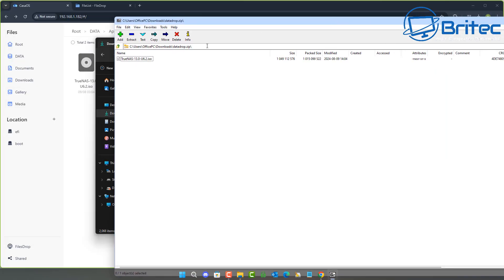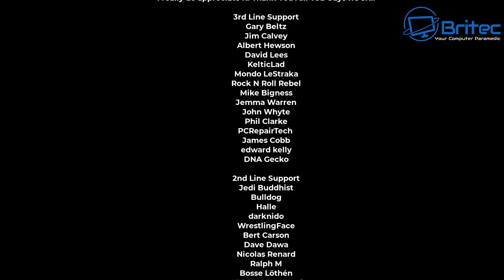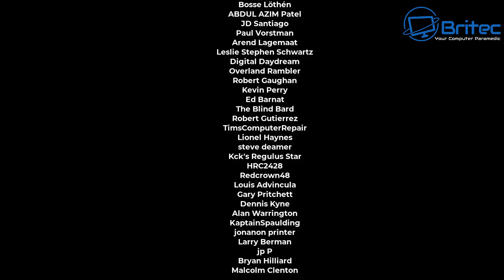I'll leave all the information and links in the video description. My name is Brian from BriTechComputers.co.uk. A quick shout-out to all my YouTube members — I really appreciate the support. Have a lovely weekend and I'll catch you in the next video. Thanks for watching, bye for now.